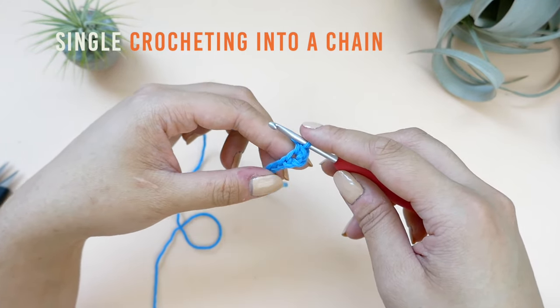Let's do that one more time. For this next stitch, we will be working into the chain immediately next to the stitch we have just made. Insert your hook into the next chain. Yarn over and draw a loop up — you should have two loops on your hook. Yarn over and draw it through both of the loops on your hook. Continue making single crochets into the rest of the chains. There are four more chains to go. I will meet you at the end of the chain.